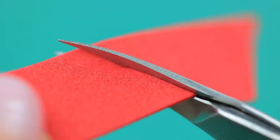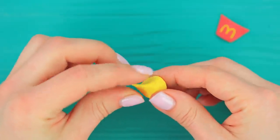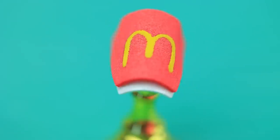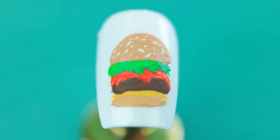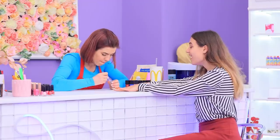Cut a trapezoid out of foam paper. Add a logo with acrylic paint. Make little snakes out of light clay. Shape them into french fries. Attach foam paper to a press-on nail. Leave a pocket. Put in mini fries. Paint a burger on the other nail. Add different designs on press-on nails. Lillian, this is magical!